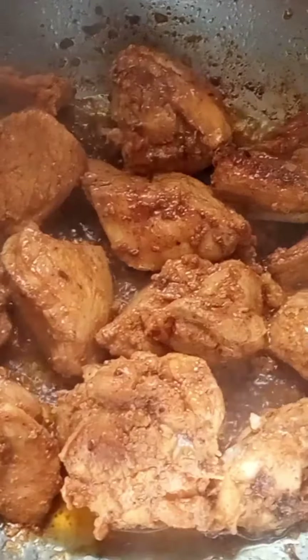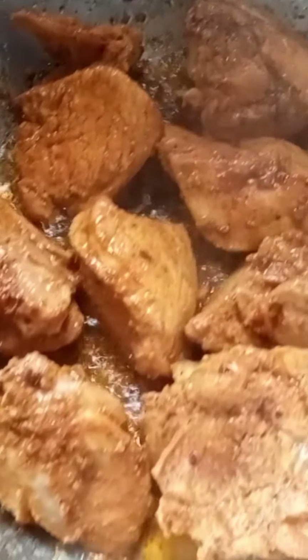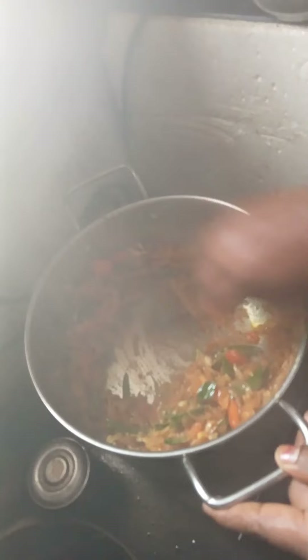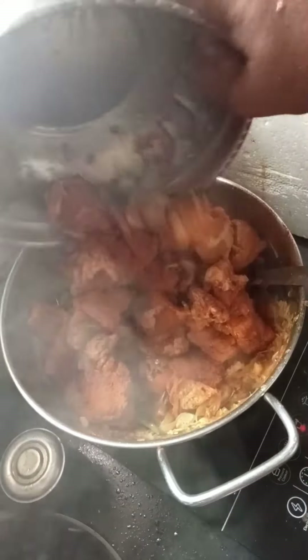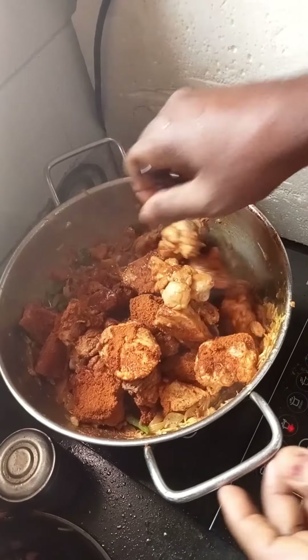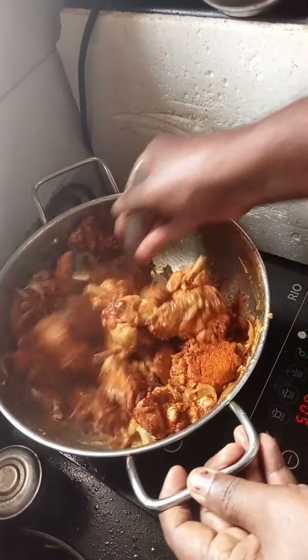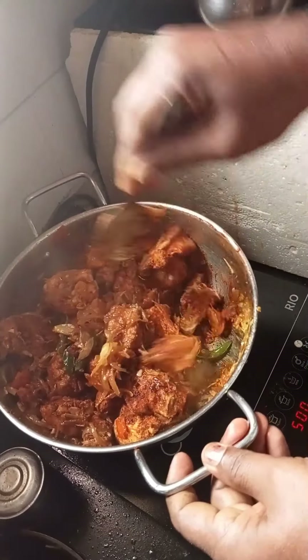The chicken is almost fried. The rice is also fried. The chicken is ready — you can add the chicken in the pan. You can cook the chicken in the pan. You can also cook chicken masala and make fried chicken dry.